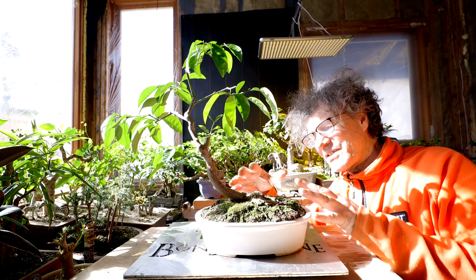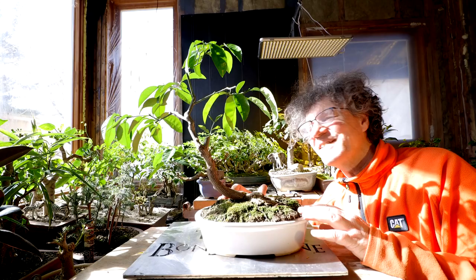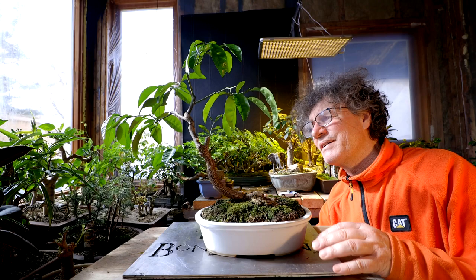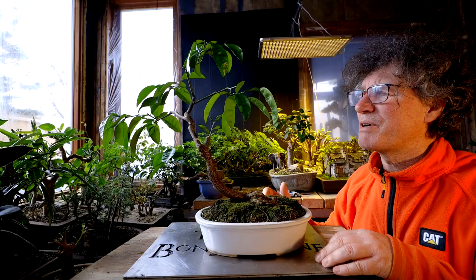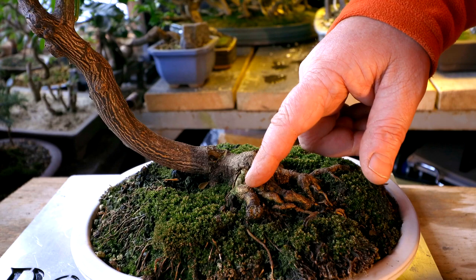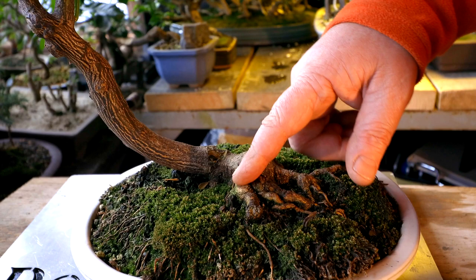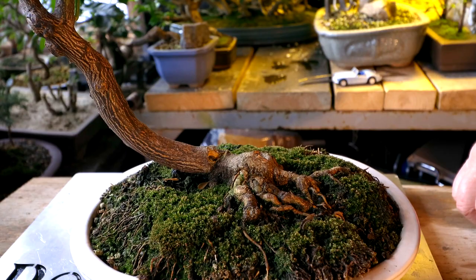I think aesthetically this tree needs a lot of work to get the right size pot, the right shape, and the right kind of planting. But developmentally it's coming along — it's got a nice basic branch structure with lots more work to go, but it's a good start. The roots had a bit of damage from squirrels chewing on them, but they're starting to heal over nicely. Hopefully it'll add to the character of the root base someday. I think that'll look really good in the right pot someday.